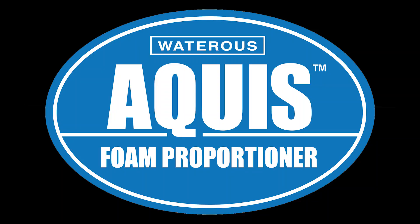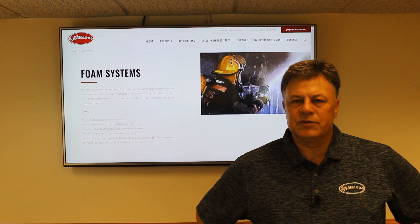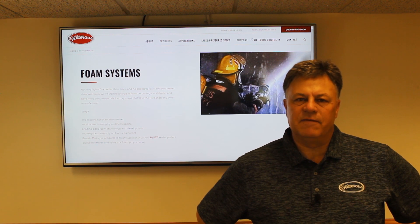We have three different systems within our Aquas line: a one-and-a-half gallon per minute, a three gallon per minute, and a six gallon per minute. Primarily the 1.5 is only used for Class A foams, while the three and six can be used with both Class A and Class B foams.